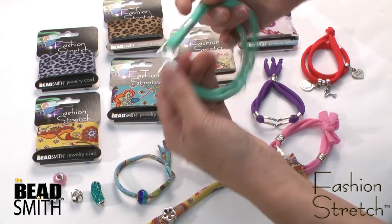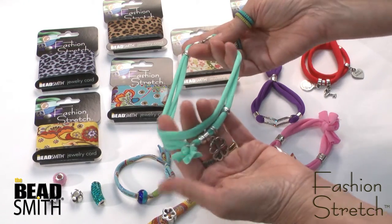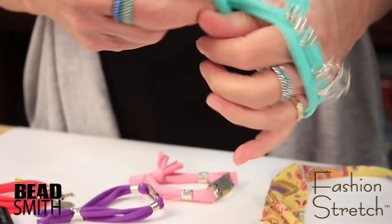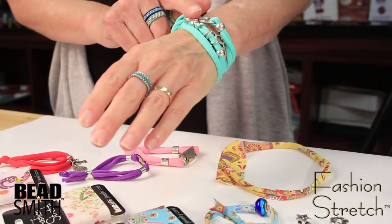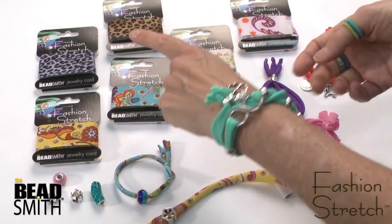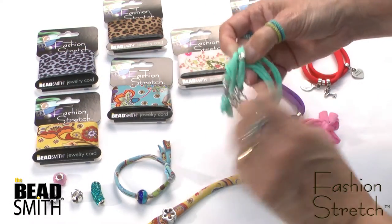The multi-wraps are really cool with this. You can string on — you can see all these findings. These are five millimeter flat leather findings and you can use your favorite charms, anything with a five millimeter hole. This just stretches right on and fits all different sizes. You can see how great this would be with a little more tan and lightweight for the summer.